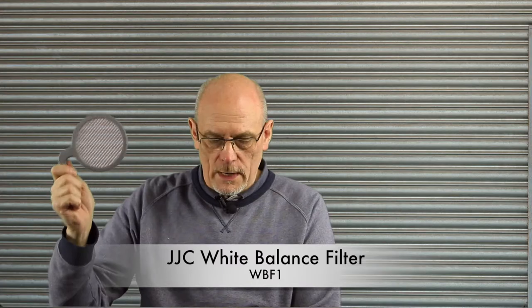This is a JJC WB F1 white balance filter. As you can see it's very large and it's got this little handle, which means you can use it for any lens — you just put it in front of the lens to give the camera an overall reading of the scene. I use a Canon, so I put this in front of the lens, take a picture, and then set the white balance via the custom function. You can do the same with Nikon — you can set a custom white balance — and that's quite important.